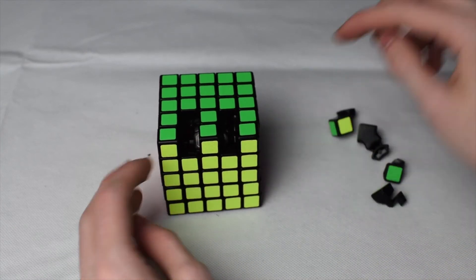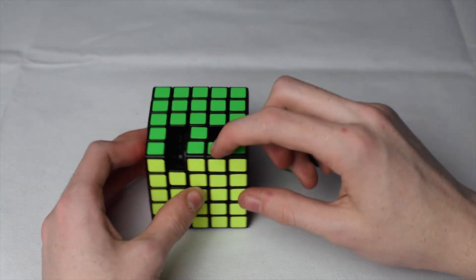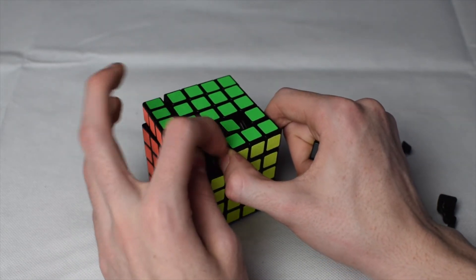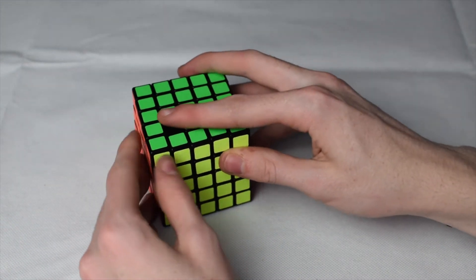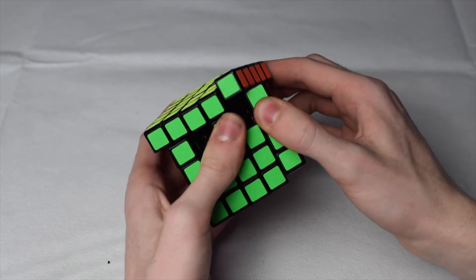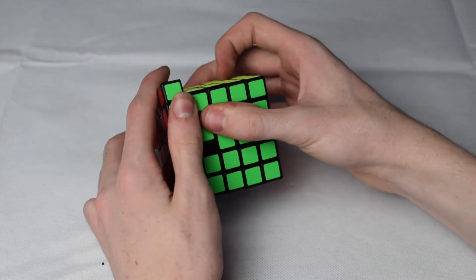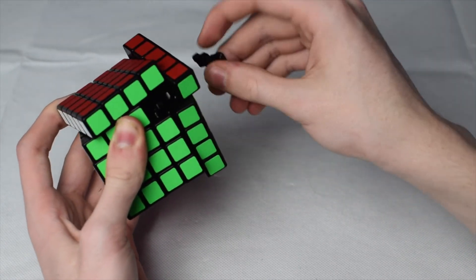Now you only have two edge bars left. Put one of them in, then to get the last edge in, separate these two and pull this one up just a little bit, angling it as best you can so the piece gets in. For the last two center dots, turn the top and turn this side up slightly, bring it over, and hook it in. Make sure that gap is nice and big, and the piece should go right in.